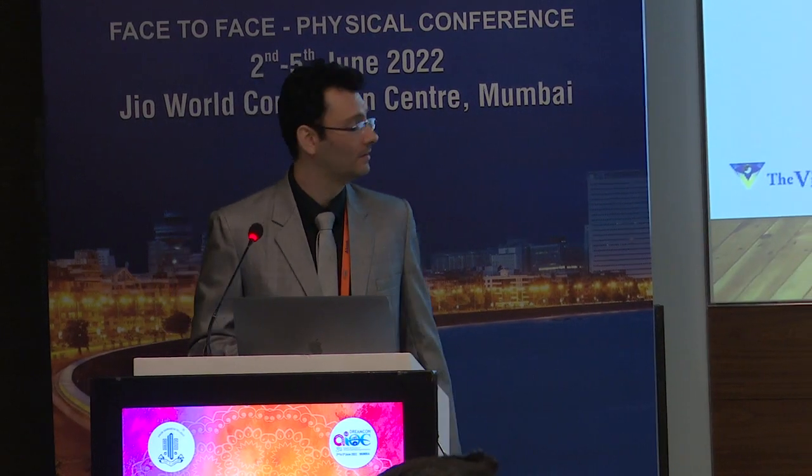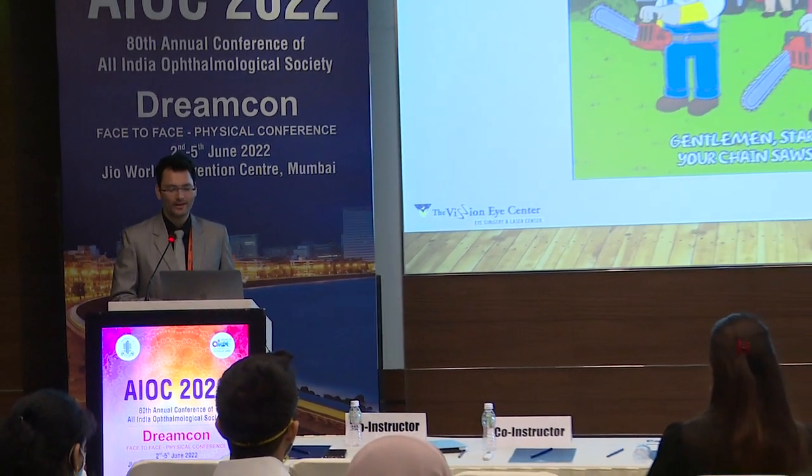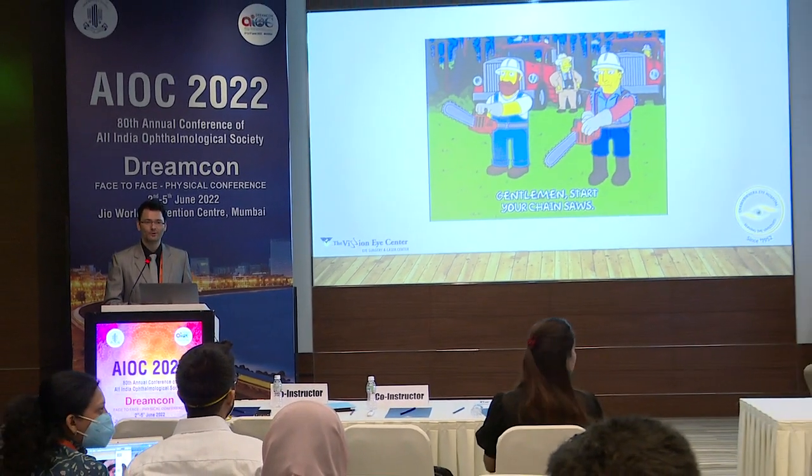I'm going to be talking on how to break the brown cataract. Brown cataracts are so hard that one really needs to take out your chainsaw to be able to break them.